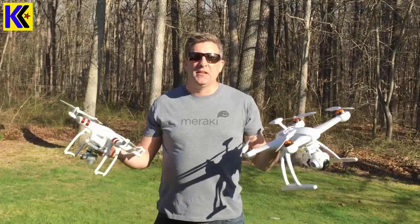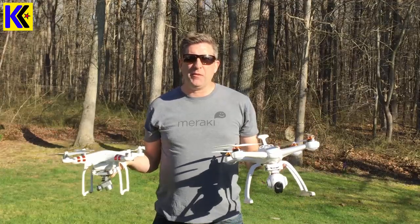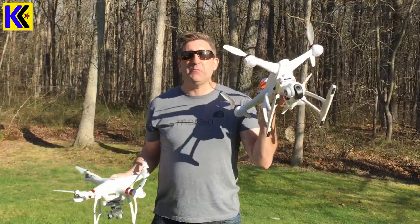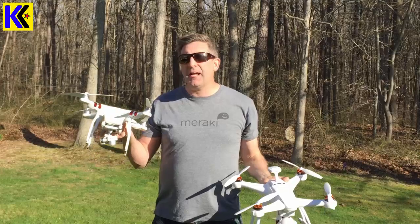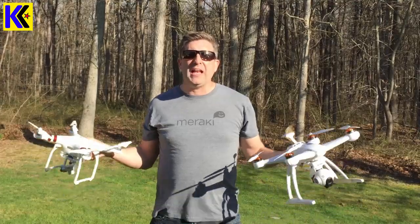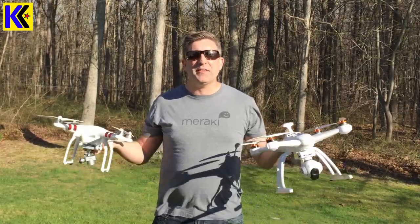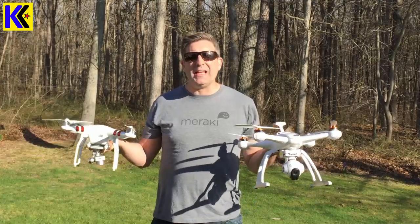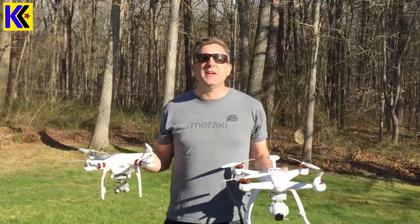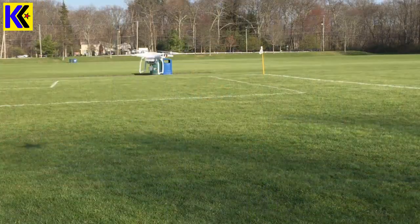Hey everyone, this is Andrew from Kite Army. So I clearly have a problem with buying things online. I somehow ended up in an unfortunate situation where I own two drones. One of them is the Blade Chroma made by Horizon Hobby and the other one is the DJI Phantom 3 Standard. Both of these drones are awesome. What I want to do today is talk about how each of these drones performs and what the best features are of each drone. I'll also show you some video from each drone. By the end of this video, you'll know which drone is the best for you. Anyway, let's get to work.